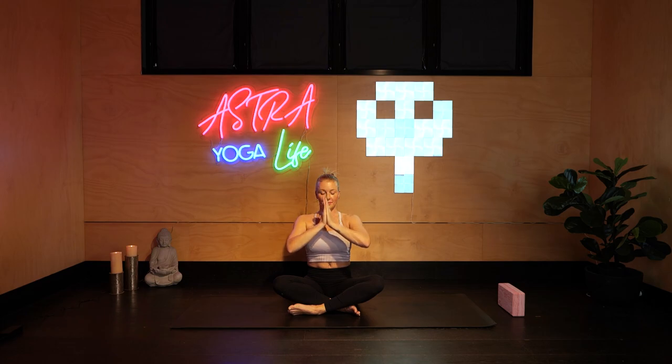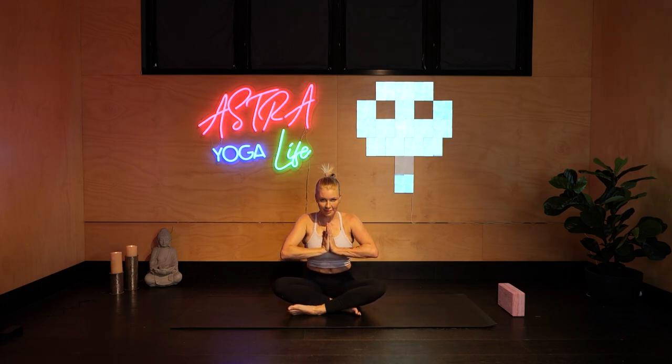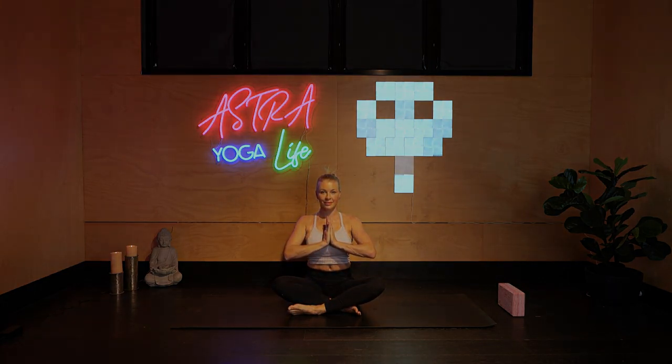I thank you for joining me in your practice today. I hope you feel nice and calm. And as always, the light in me sees and acknowledges the beautiful light in you. Namaste.